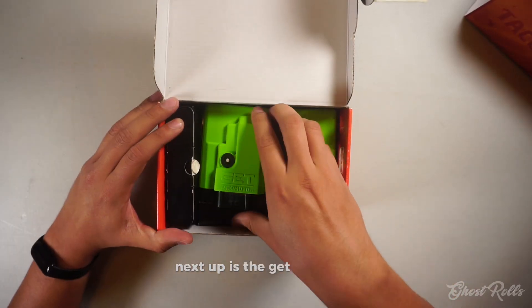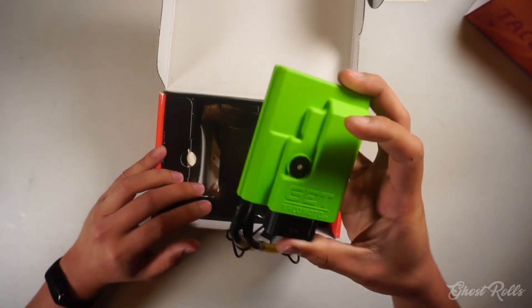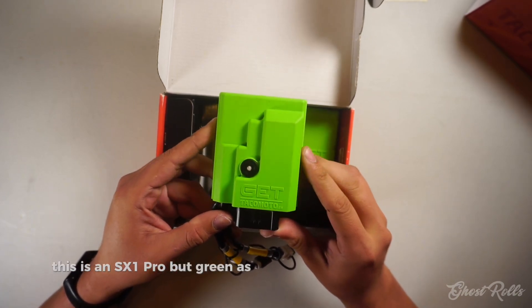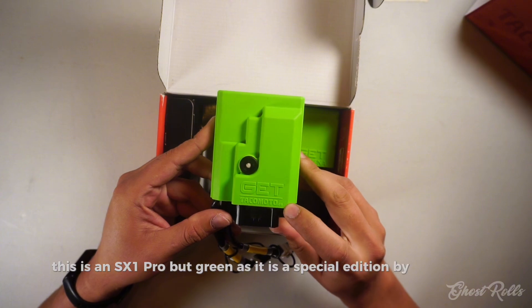Next up is the GET ECU itself. This is the green unit — it's an SX-1 Pro, green because it is a special edition by Takamoto.